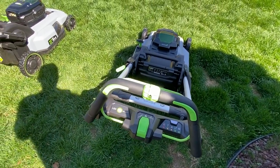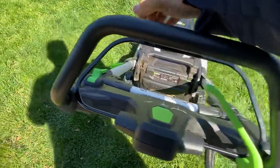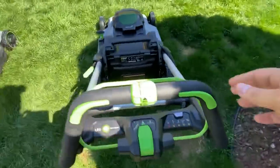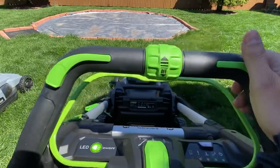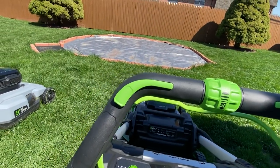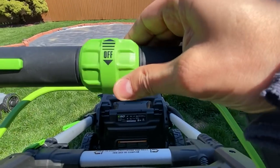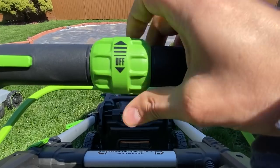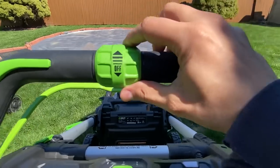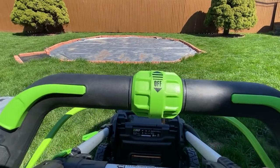Instead of controlling self-propelled speed with a separate lever, they've now built self-propelled into both sides of the handle — whether you're a righty or a lefty, it doesn't matter. You adjust your speed right here on the handle. You want slower, you want faster — and you can do this while you're holding it and mowing. Love that.